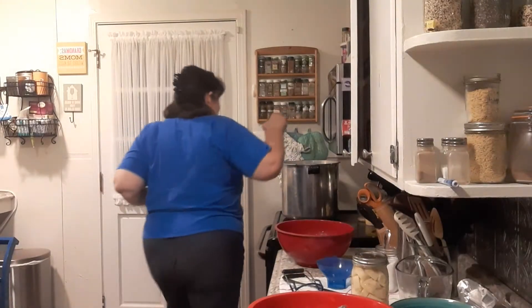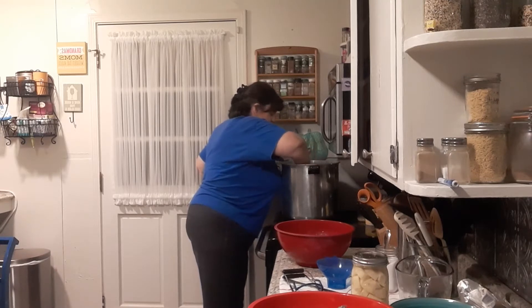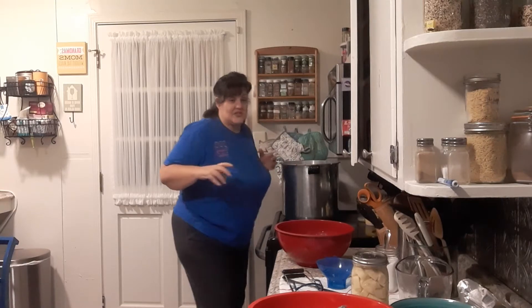You want to put them in, but you don't want your jars to touch. In mine, I can get six quarts in here.